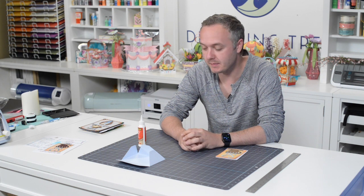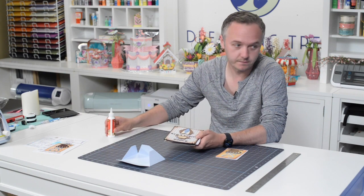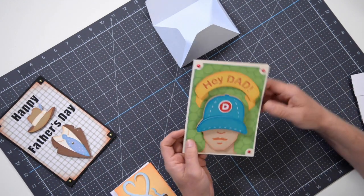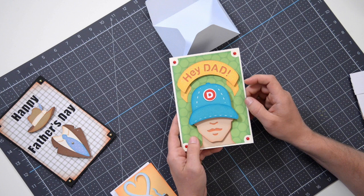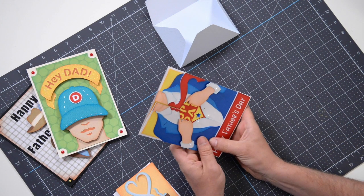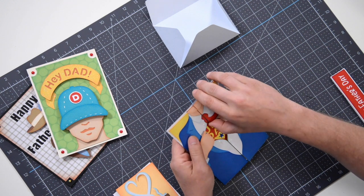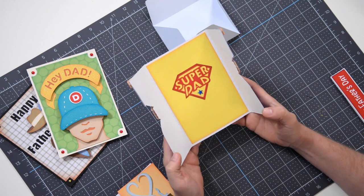Welcome back to another freebie assembly video. We just finished up our Dad's Day SVG bundle, which features three cards. We've got one for the classy dad, one for the hip baseball dad - and if you take off the logo you can customize it with pretty much anything - and finally the most popular one, our super dad card. It's got a handy little band that comes off, and the card is cut right in the middle so as you open it up it exposes the super dad caption.